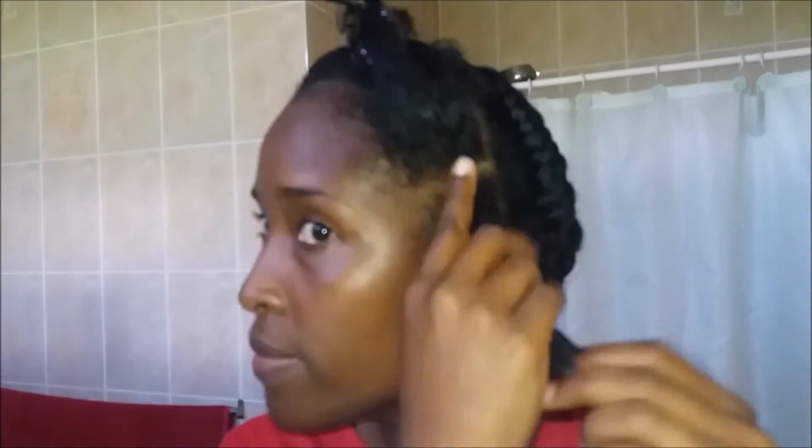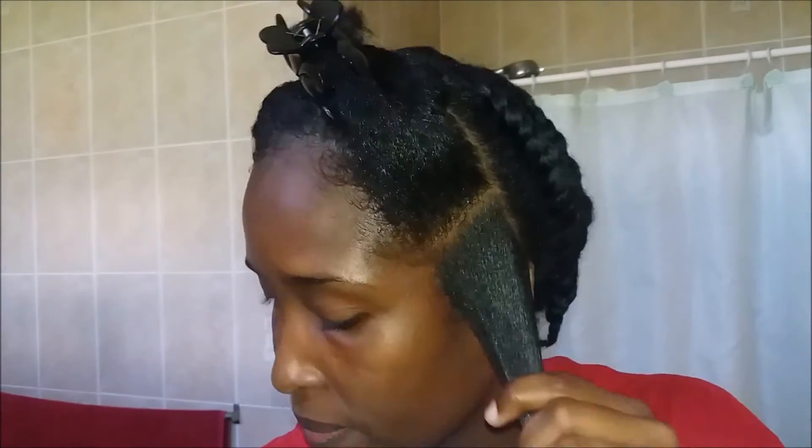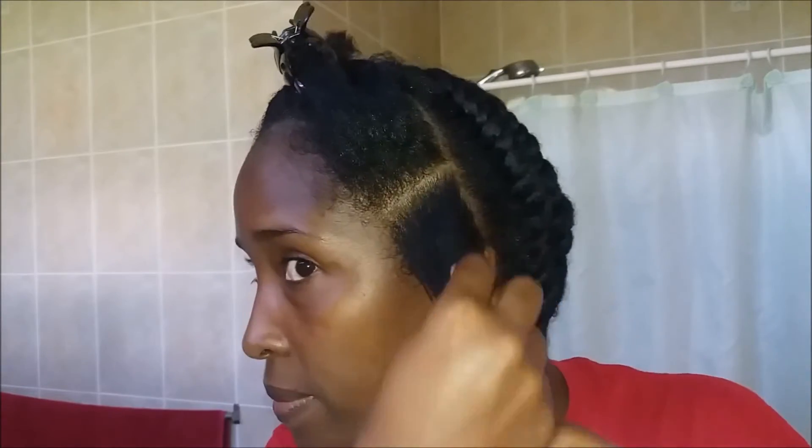I detangled a little bit to ensure that there were no knots in the ends, and for this style I am using my Eco Styler gel in the olive oil. I applied a little bit of that gel to each of these sections, smoothed it in nicely to the strands of the hair, and concentrated on the ends to ensure that they were well coated. I ran the comb through it a little bit to have it nicely smooth and then I began braiding.